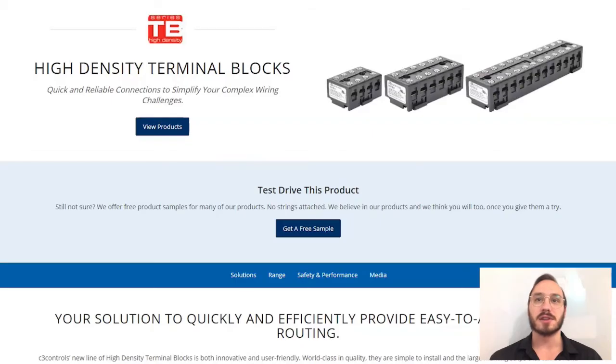Hello, I'm Bryce Alston here with C3 Controls. Thanks for tuning in today as we take a look at our series TB high-density terminal blocks. Our HDTBs are available in three sizes. We offer four, six, and 12-point terminals in a single molded housing, providing a high density of terminal connections in a compact space.